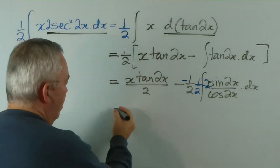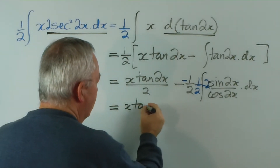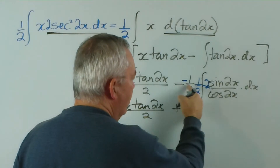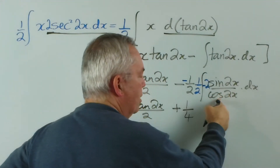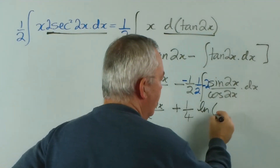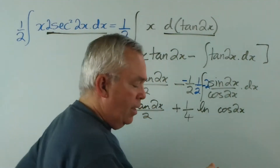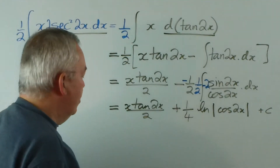Negative 2 sin 2x is the exact derivative of cos 2x, so that means we have a logarithmic function. Now, the two negative signs make it positive, and half times a half is a quarter. Since we have a function in the denominator with its derivative in the numerator, we have a logarithmic function of cos 2x. I should point out that because the cosine can assume negative values, we should use absolute value signs. And these are the solutions.